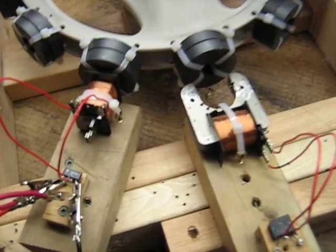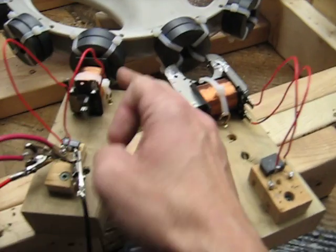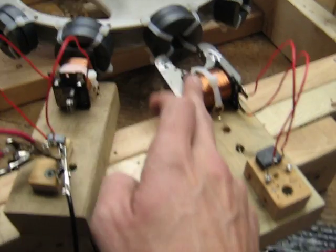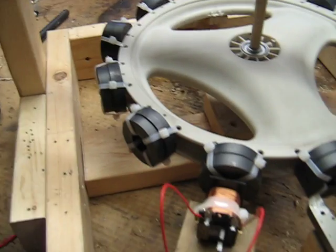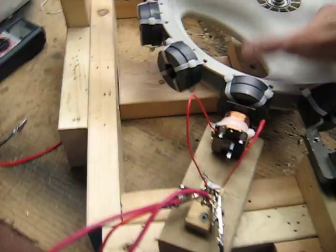This one has laminated iron, just like the other one, as the core, and it's on the wheel. I wanted to show you that it has the same amount of copper and the same type of core, really. Because with that other conventional coil, I wasn't completely convinced — there were so many differences. Anyway, let's get her going.